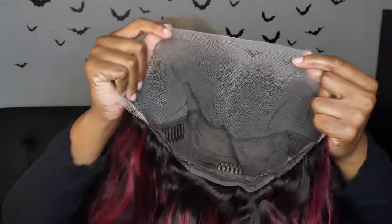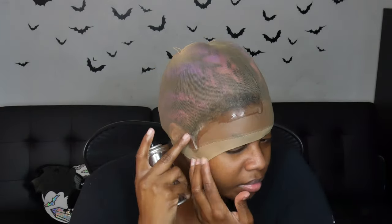This is what it looks like out of the box — it looks really nice. The lace isn't tinted at all, so I'm going to use some Sally Hansen spray to tint it. The lace is really white, but the hair looks really cute. I'm using the Sally Hansen Airbrush Leg spray — it's like leg makeup — and I'm using that on the inside of the wig.